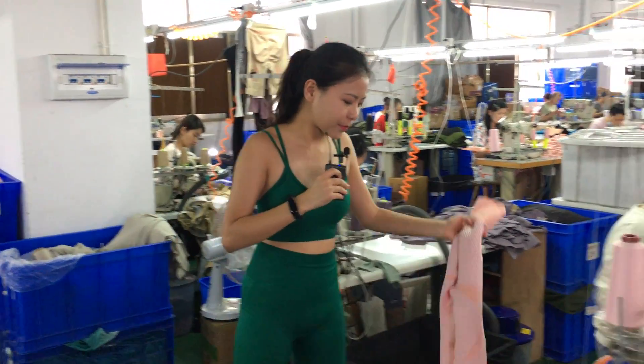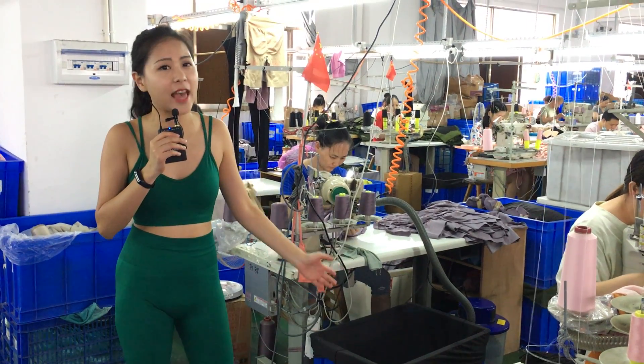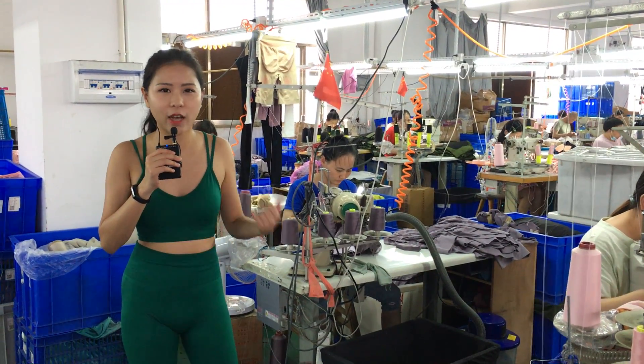After this station, it's almost five products completed. Let's see the next station and how it goes.